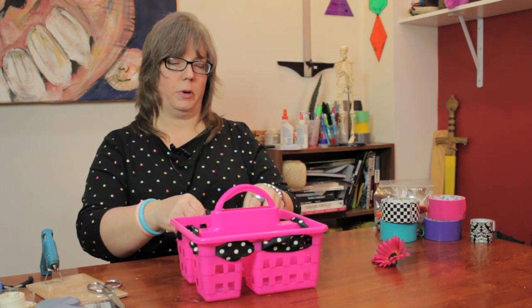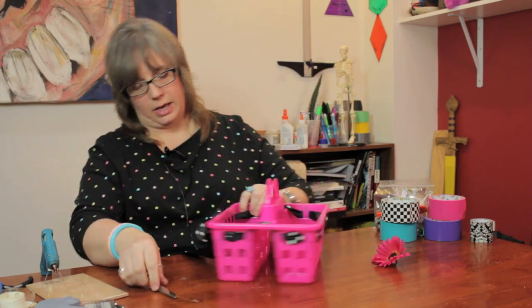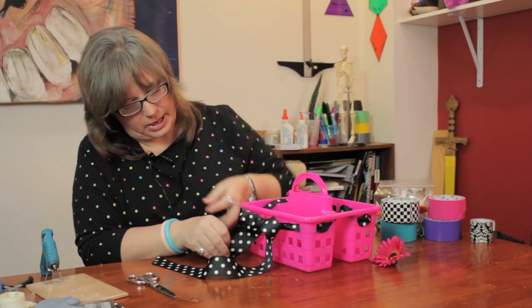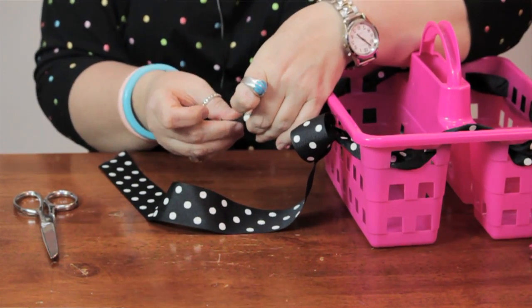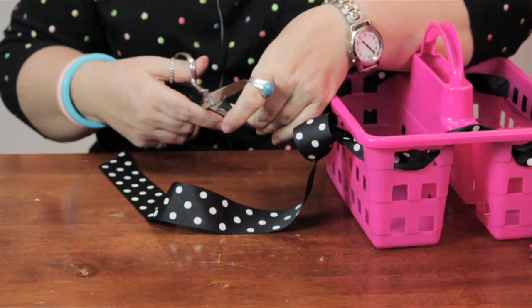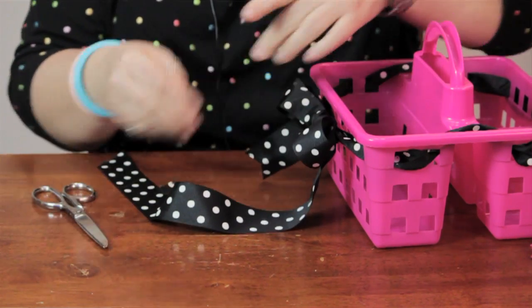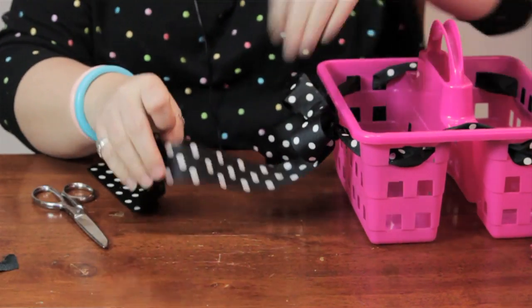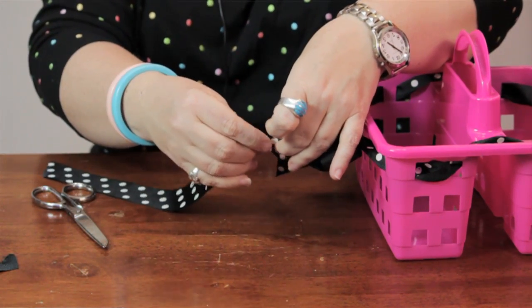Once you have the bow where you want it, go ahead and trim off the edges. I'm going to make a V cut by folding the ribbon and cutting it on the diagonal, with the shorter portion being where the fold is. Be careful not to cut yourself, as I almost did. I'm going to go ahead and do that on the other side.